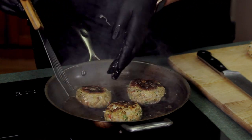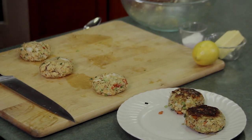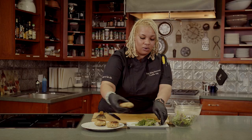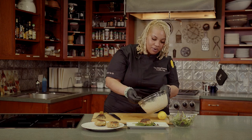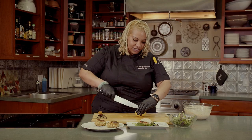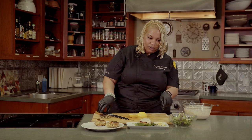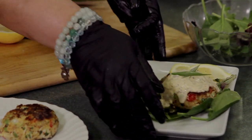Once you get a good color on both sides of the crab cakes, you want to take them out. Now that I've seared off the crab cakes, I'm going to plate. I like to dress my plate with a little bed of spring mix, top that with the crab cake, then top with the remoulade sauce. I always like to serve the crab cake with wedges of fresh lemon, and I'm also going to top it with some fresh green onion sprigs. There you have Creole crab cake.